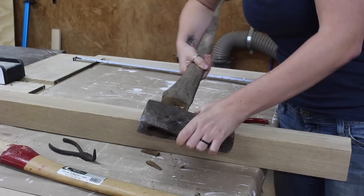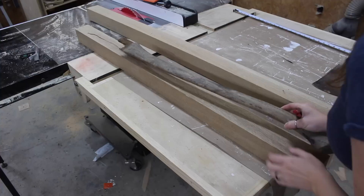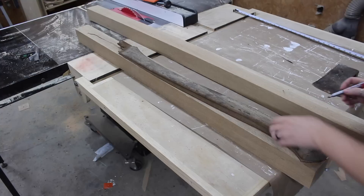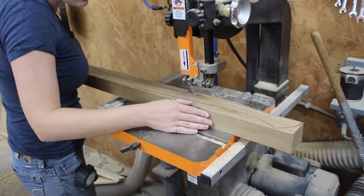I started off by removing the old handle from the head, which was pretty easy since it was already so broken up. Then I looked really closely at the grain on my 4x4 stock and picked out a section to trace that old handle so that the grain would be running as vertically up and down as possible. Once I had that lined out, I went over to the bandsaw and first cut off some of the excess stock.